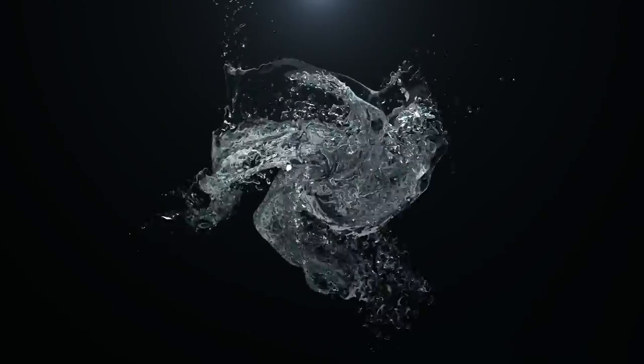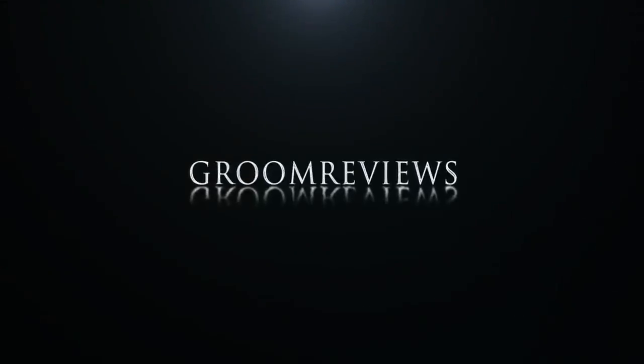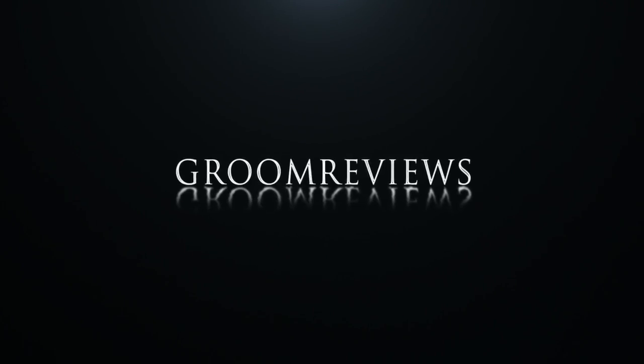Thanks for watching. Consider subscribing, liking, commenting — whatever you can do to help the channel out. I hope to bring more grooming products to you guys in the future. Beard only grows so fast, so to put out more product reviews faster, there will probably be some special guests popping in to demonstrate different things — male, female, different parts of the body. We'll see what happens. Thanks for sticking with me. Catch you guys next time. Bye-bye.